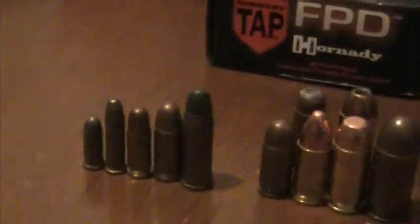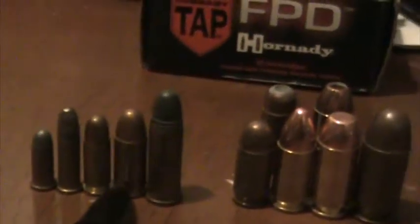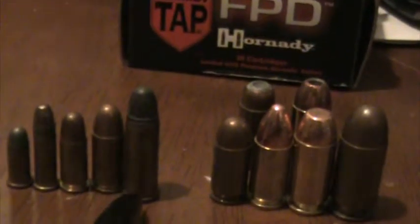We're going to start off with small ammunition in front. This is a .22 short, .22 long rifle. This is a .25, a .32, and a .32 long.